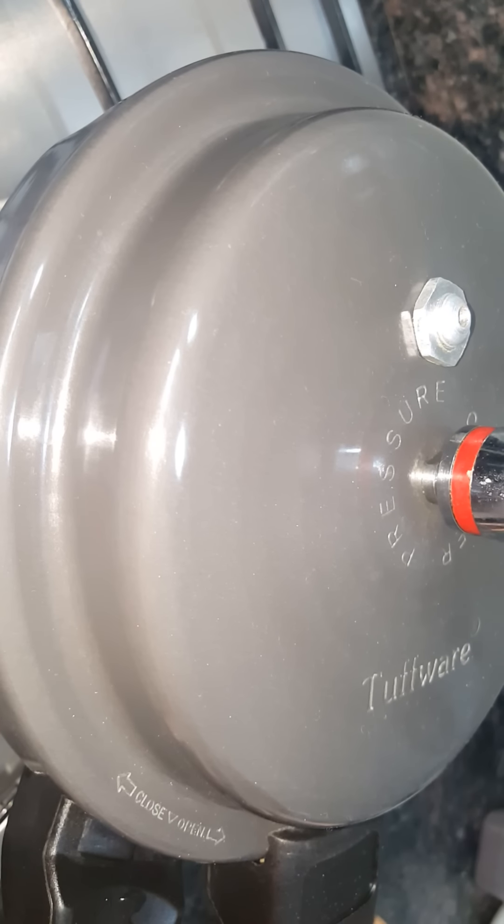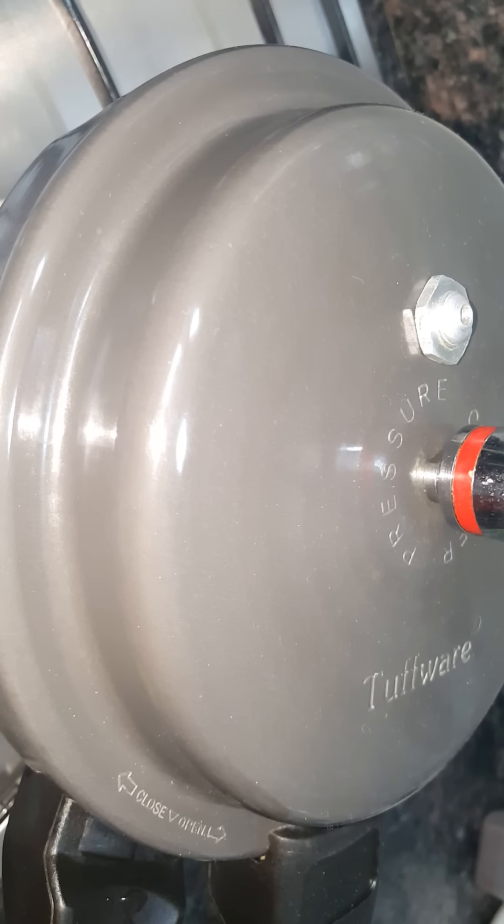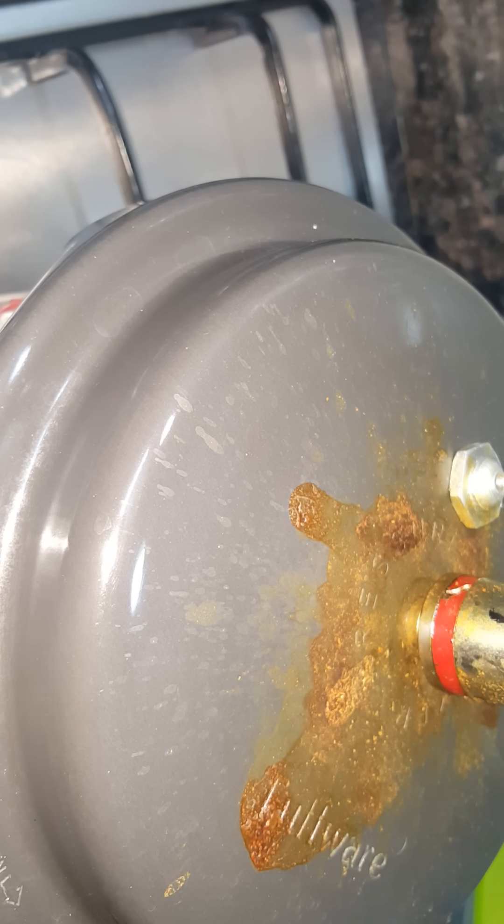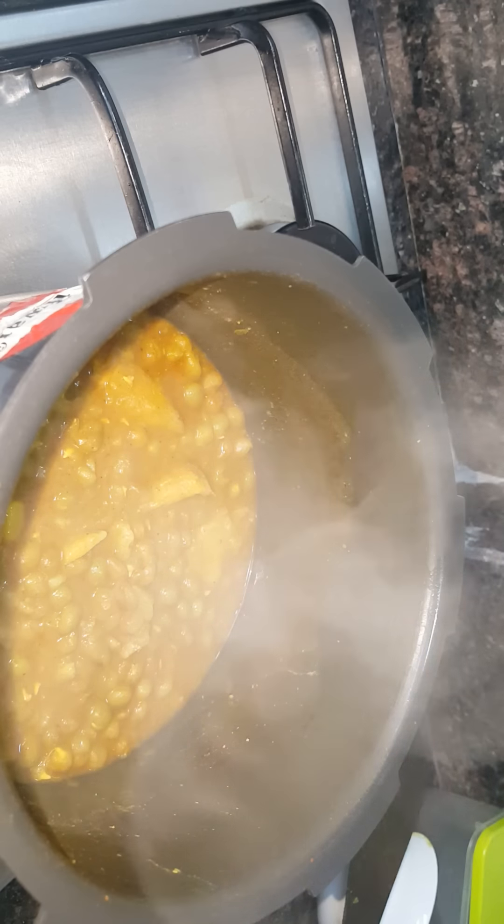Now we are going to pressure cook for about three to four whistles until it's boiled. Once we get about two to three whistles we'll come back and check. It's about 15 to 20 minutes of pressure cooking — about five to ten whistles — and once done I put it on simmer for another five minutes, then close it so the vapor remains inside.